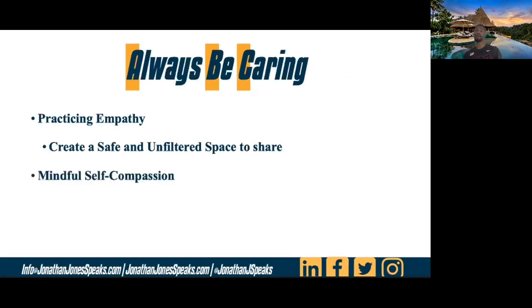The second thing is mindful self-compassion. I've provided a resource sheet — a couple of sheets actually — that give you a few more strategies, as well as some videos. It's a PDF you'll get after the recording. But mindful self-compassion is you taking a moment and giving yourself some grace.